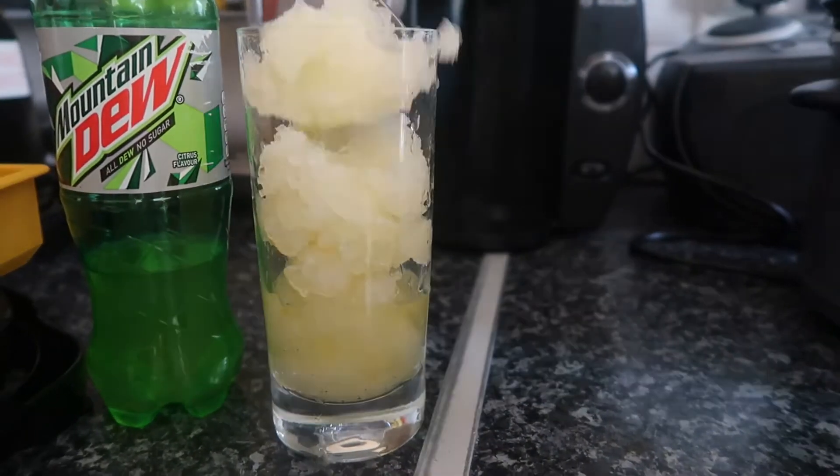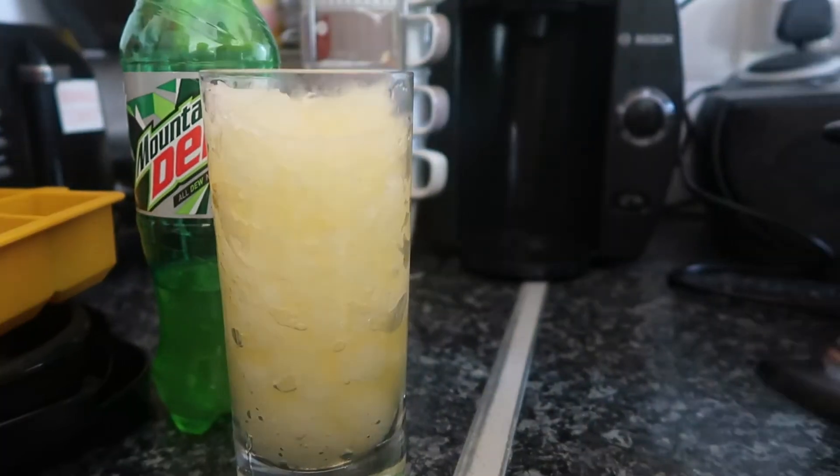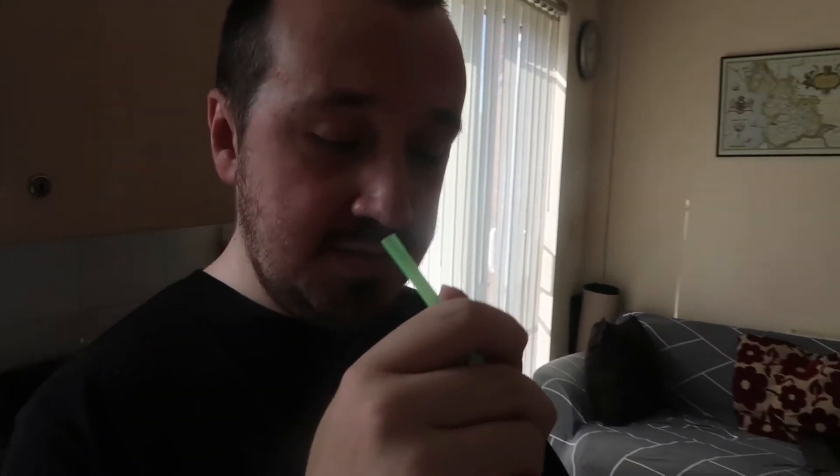We'll put it in and just go scoop it into a highball glass. And there we go - 1 Mountain Dew Slushie. How does it taste?